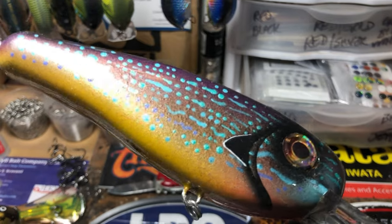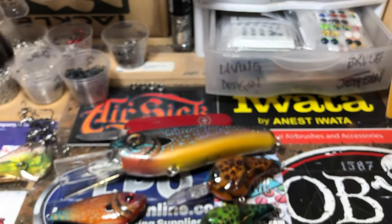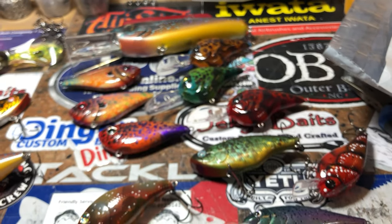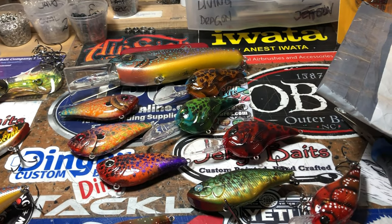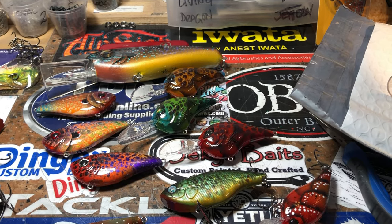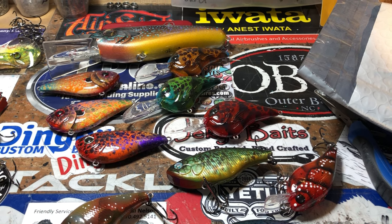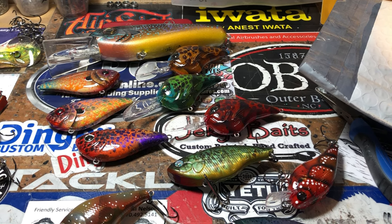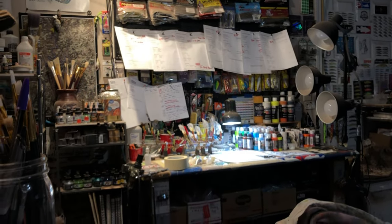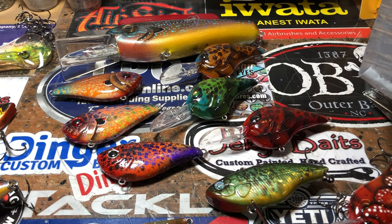Thank you guys for tuning in and hanging out with me this morning — I always love having you around the shop. I hope you enjoyed the patterns. We're probably going to put the fishing video up next from the Double X boat, so Jason and Richie, stay tuned for that. After that will probably be another spray session. In the meantime there are orders to fill, so let me get back to it. You guys have a fantastic week — we'll see you on the next one. Happy casting!